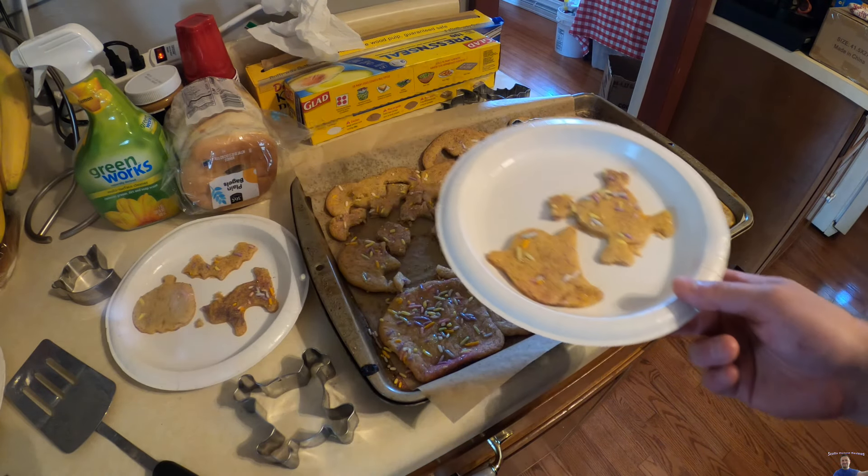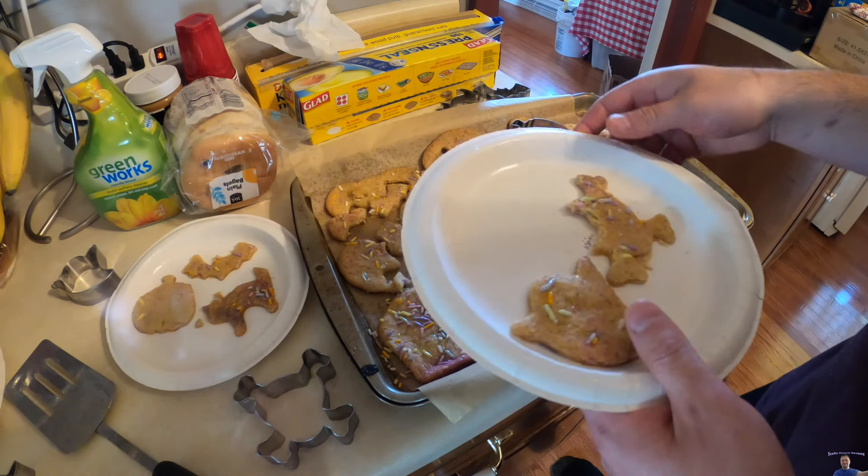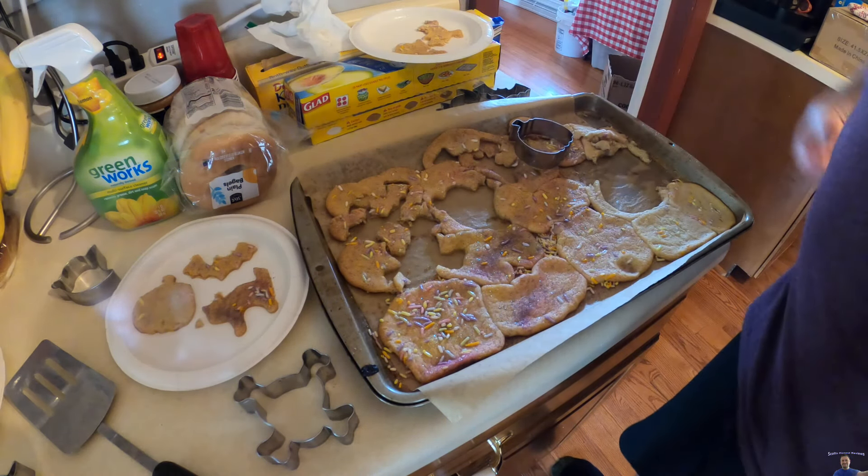I absolutely love them. Now it's time to eat them all. Mmm, mmm, mmm!